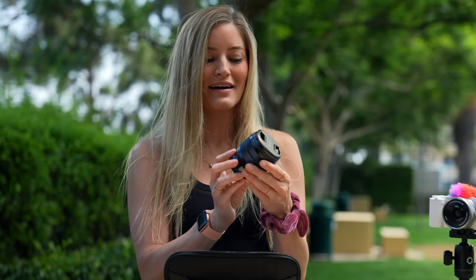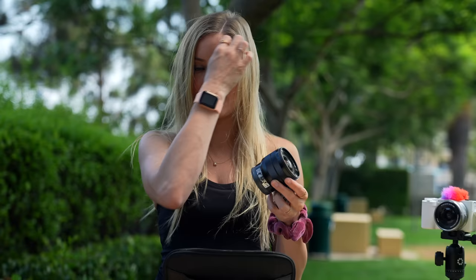This lens right here is the lens that I used to vlog with for years. This lens has been around the world and back again. This is the 10-18mm, and why I love this so much is because it has such a wide angle that no matter where I was, I was always in frame, my subjects were in frame, and it was really great for landscape and travel.